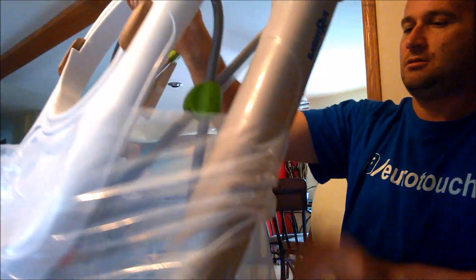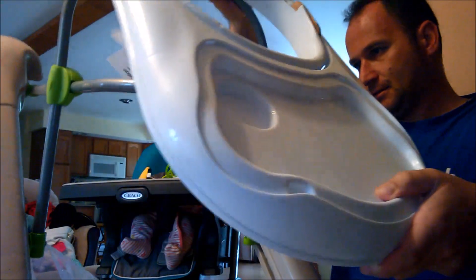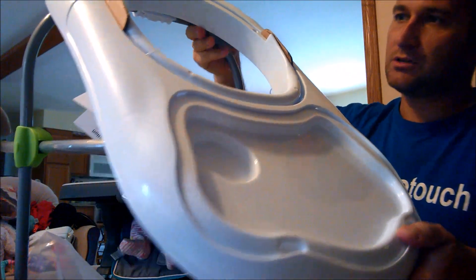So it comes pretty much assembled. All it needs is to pull it up, like so. And it has several stages.